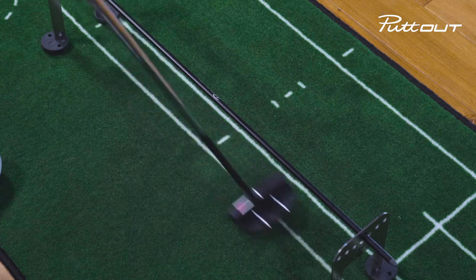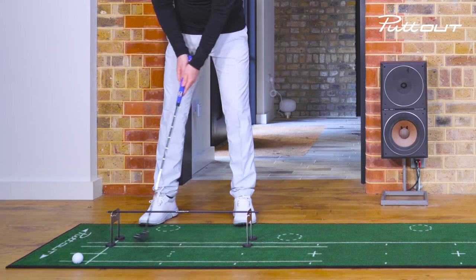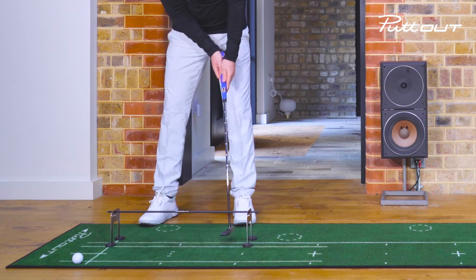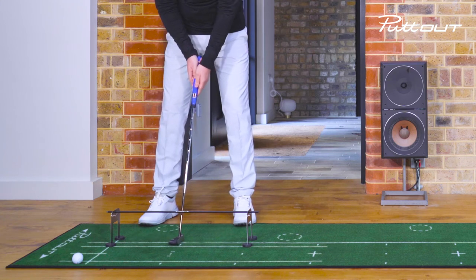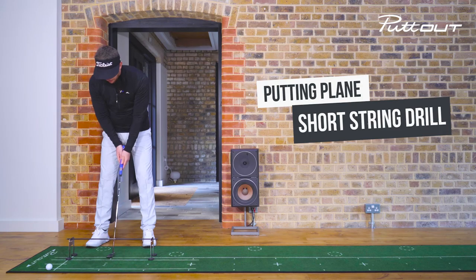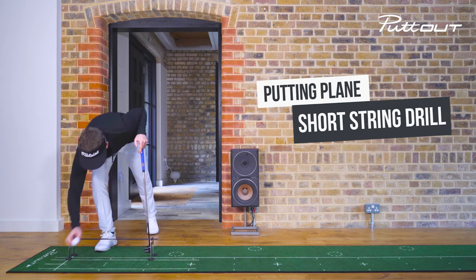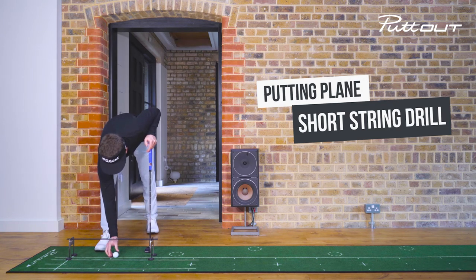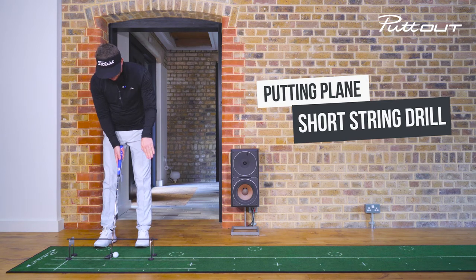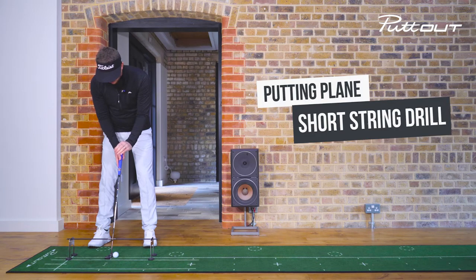The idea is to keep that putter going up and down that white line. Using my shoulders, this is going to allow me to bring a nice square face back to the ball. In an ideal world, we don't want to take the putter away and hit any of the apparatus or putting rods, because this can deflect the ball away from the gates. When I take this setup, I'm looking for my eyes to be through the middle of the black pole, which is then through the middle of my putter and then through the middle of the ball.